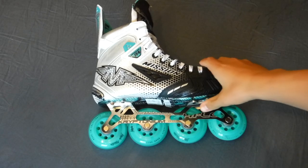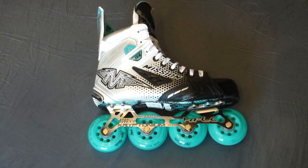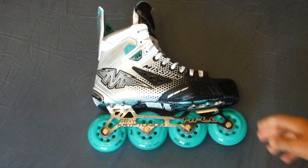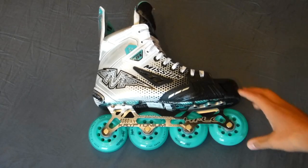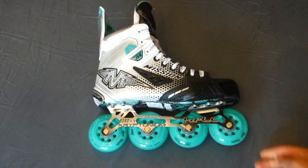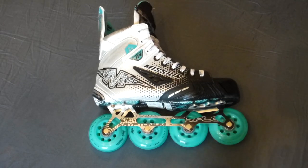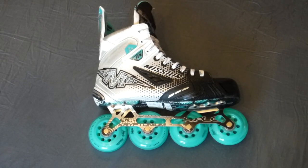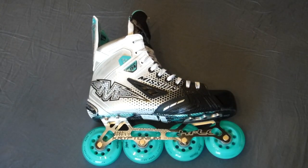Starting down with the wheels — the wheels are LaBeta Addictions. They're my favorite wheel out of all the wheels I've tried: Rink Rats, all different LaBetas, and lots of wheels. These are my favorite — they're really grippy and nice. They also have the Mission Swiss LE bearings, which are really nice bearings as well. That's what I have on my Mission Inhaler AC1s, and I've had them for a long time. They're just really nice.